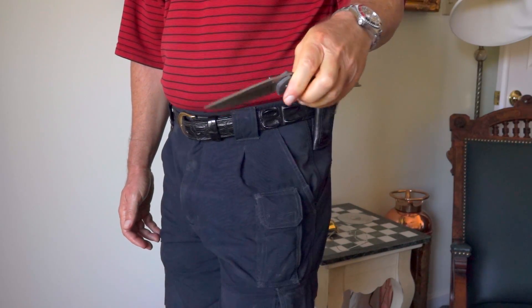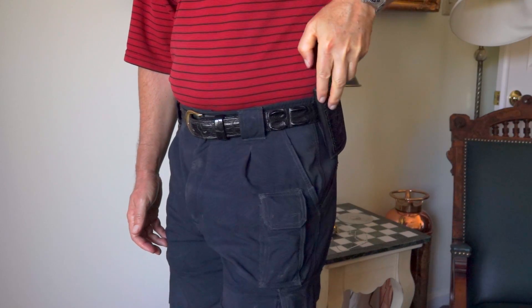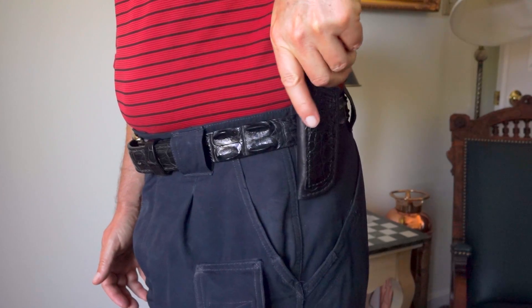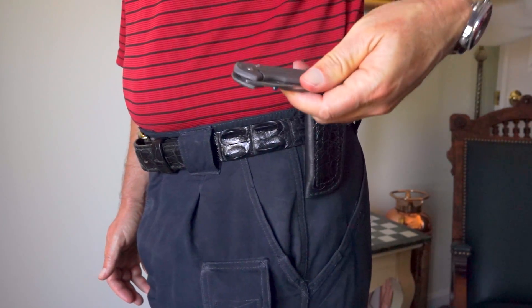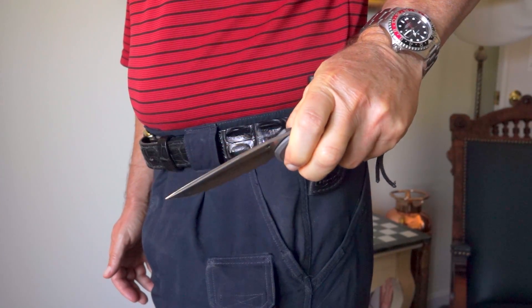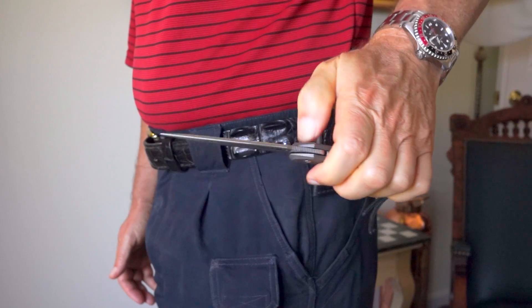If you want quicker access, you might want a sheath that's cut lower with more of the knife exposed, though there are trade-offs either way. More of the knife exposed means you can bang it against things and be more likely to damage it. I feel this is a good compromise — a lot of protection for the knife and I can still get it out relatively quickly.